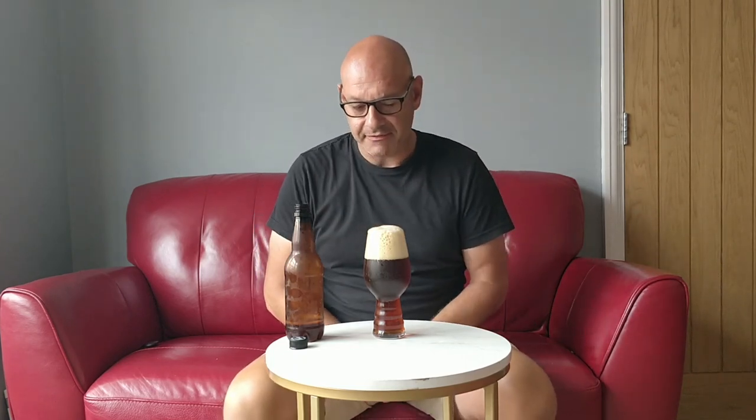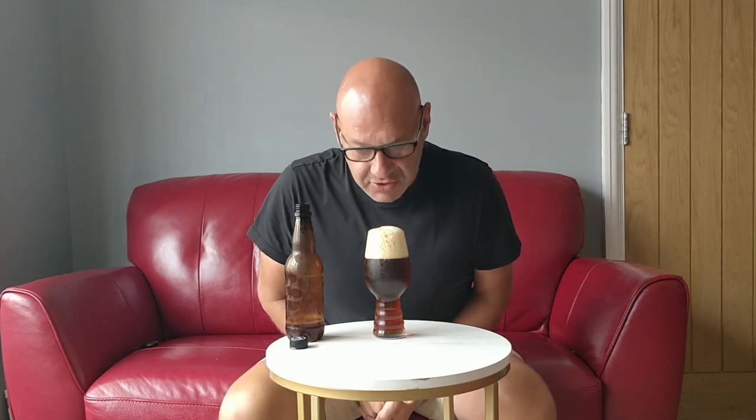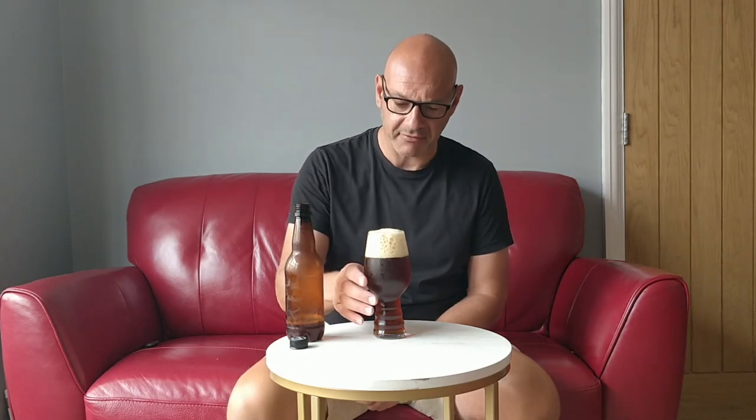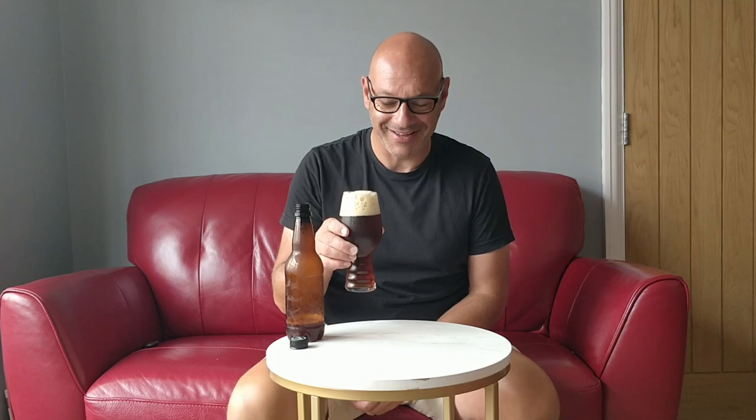I can still kind of smell that smoky smell. There is a sort of sweet, malty aroma from it, and you get a bit of the hop coming through. As I said at the start there wasn't a huge packet of hops — about 30 grams — so you get a bit of aroma from that, but there is definitely something there in the background.